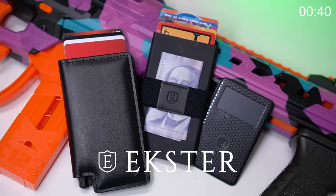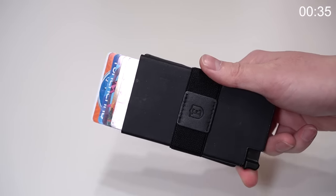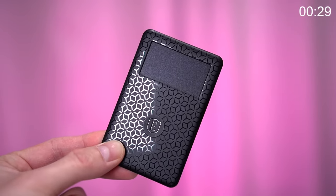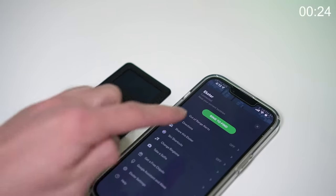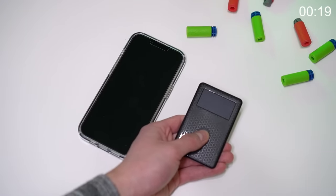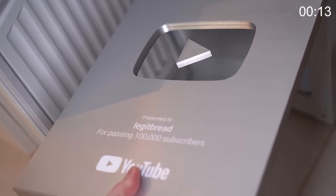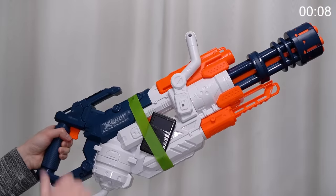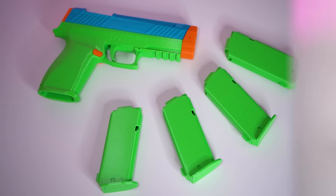Ad time — this video is sponsored by Exeter Wallet. They sell high quality, stylish wallets to make your life easier. I received the parliament and senate wallets. They're thinner than regular wallets, have RFID protection, and work great with Exeter's tracker card. The tracker is cracker thin and solar powered. It took 2 minutes to pair the tracker to my phone, so now I can use the tracker to find my phone or find my phone using the tracker. I can attach it to my wallet, backpack, or banana so if I lose sight of them I can instantly find them. Check out the link in the description to see how Exeter can improve your lifestyle. Now back to the nerf content.